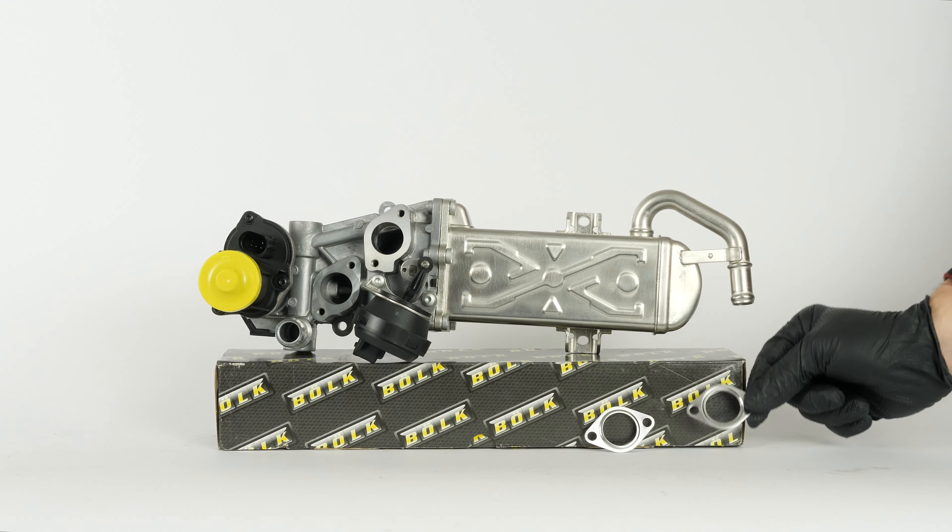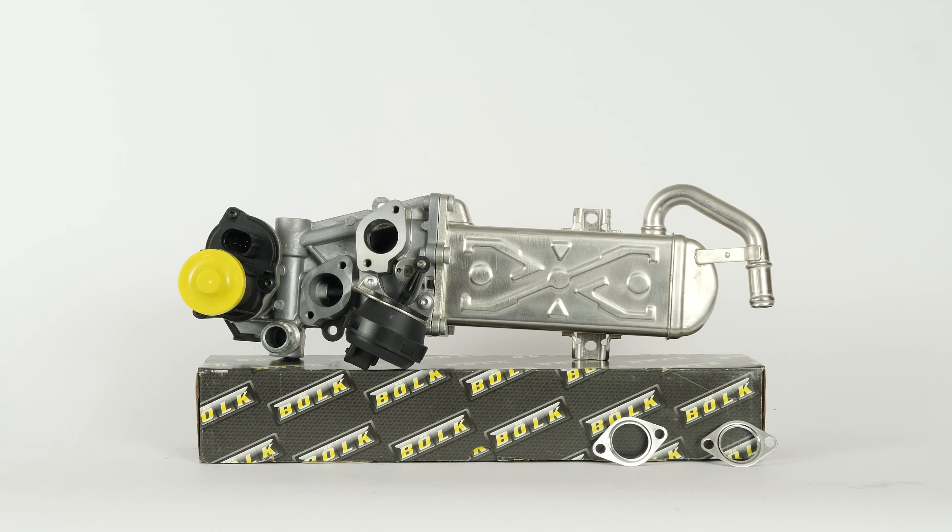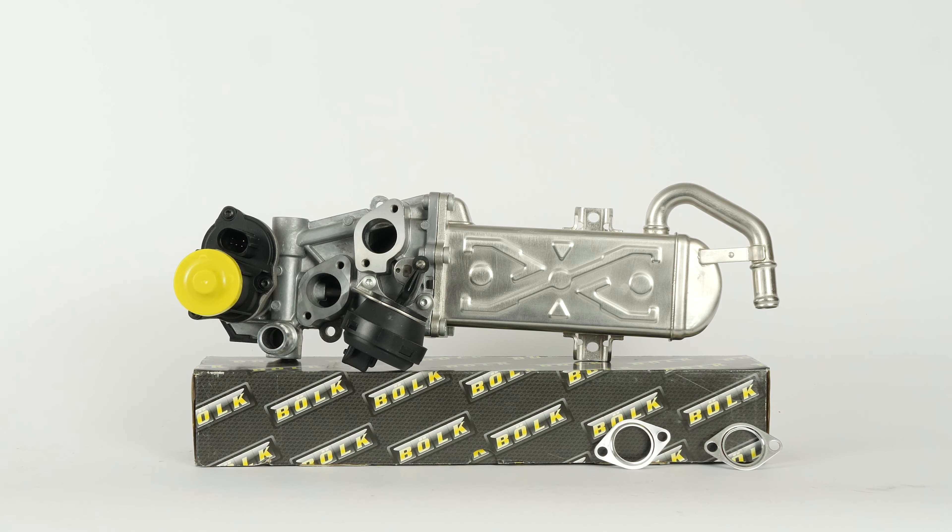You will find the bulk EGR valve used in the video exclusively on the Mr. Auto website and through the link in the description.